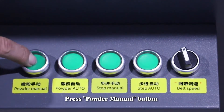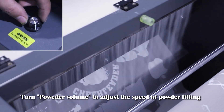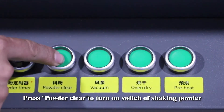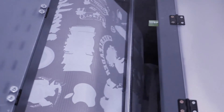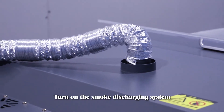Press Powder Venue button. Turn on powder volume to adjust the speed of powder filling. Press Powder Clean to turn on the switch of shaking powder. Turn on the smoke discharging system.